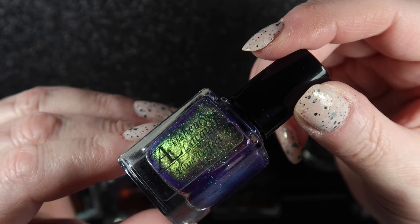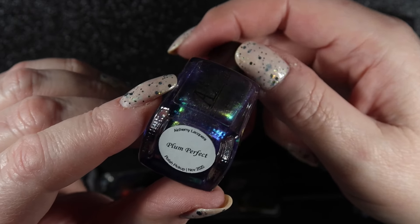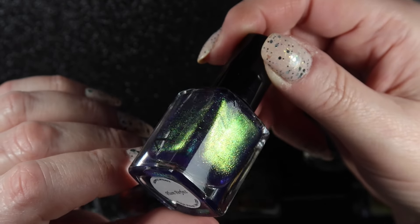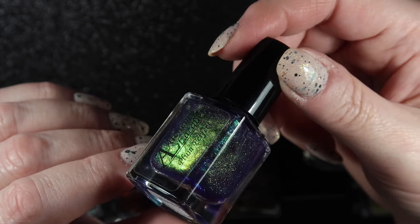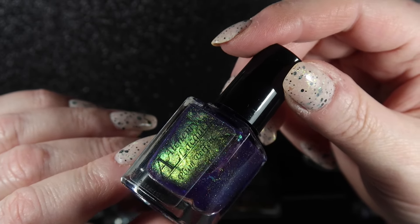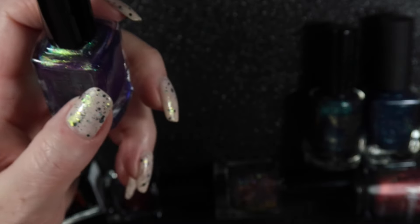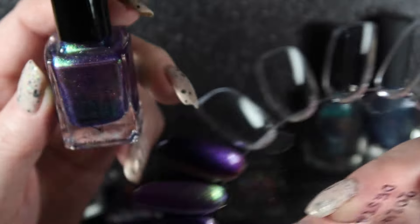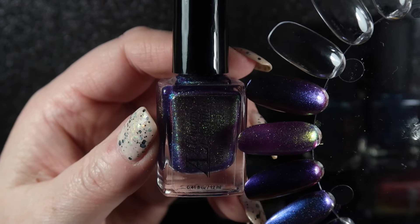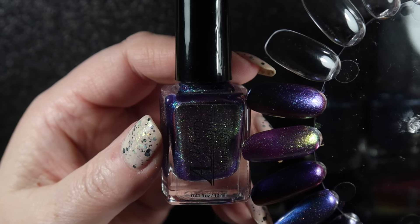Next we've got an Alchemy Lacquer called Plum Perfect, also in a purple base with a strong shifting shimmer. Although it does go a sort of greeny-yellow colour, on my nails I don't see that very much so I don't mind it. On the swatch wheel you can see it mostly looks purple. Keeping that one.